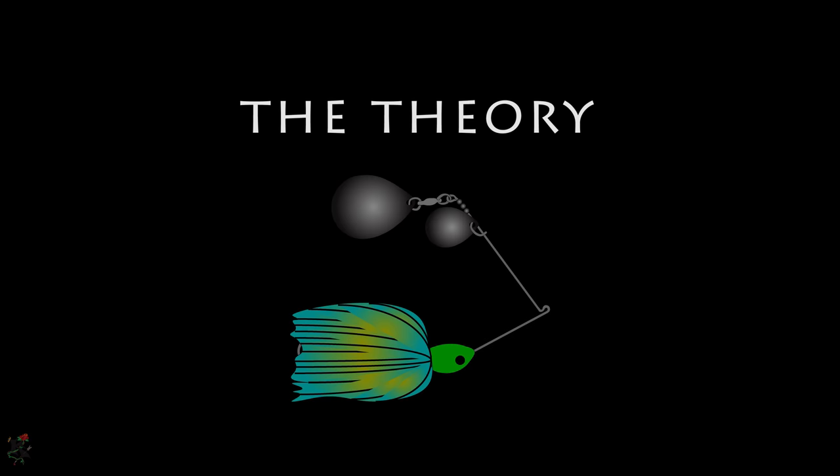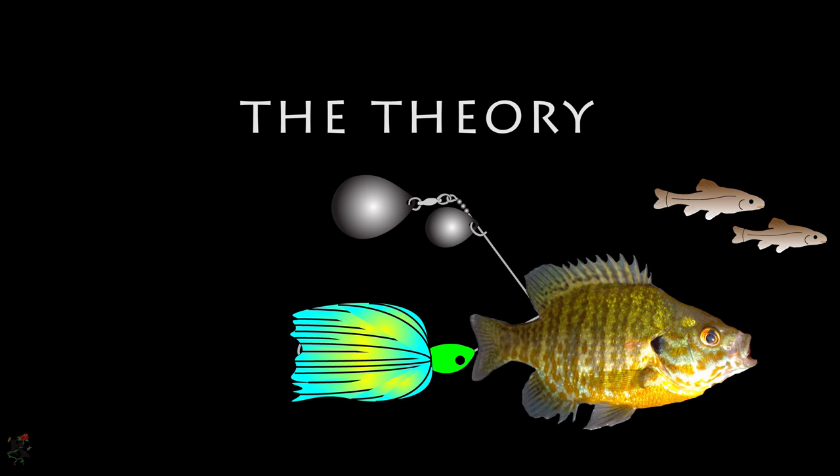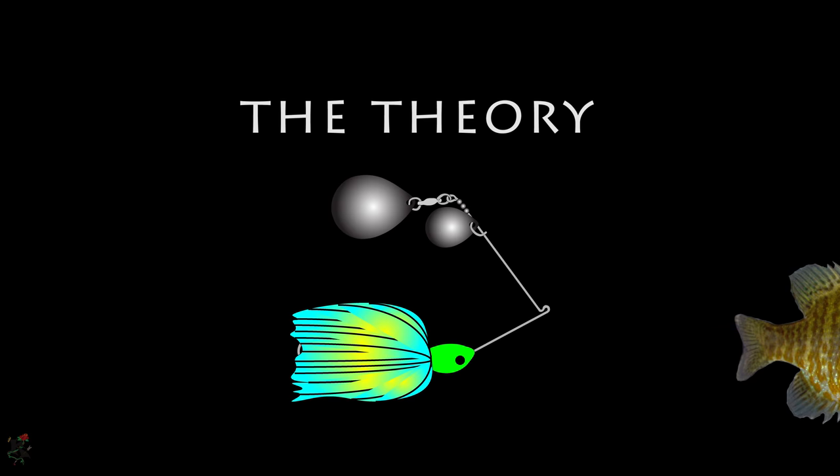Put the pieces together and what do you get? The main theory is that the blades, shining and fluttering, resemble baitfish that are being chased by a larger predatory fish, which is the expressed profile of the body and skirt.